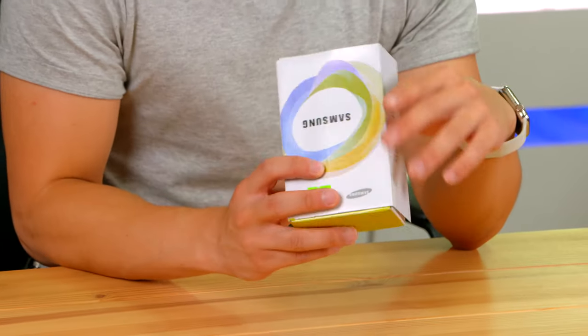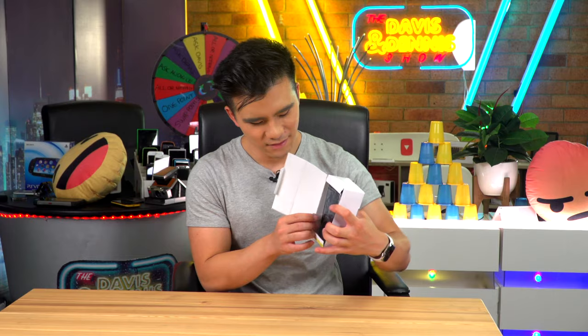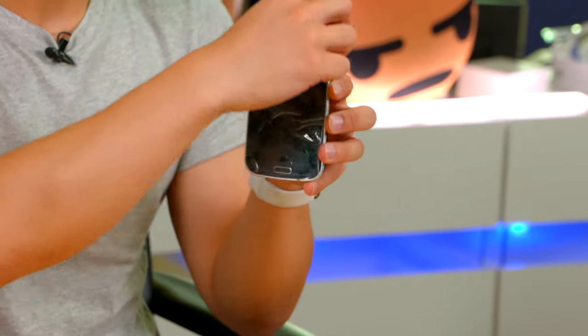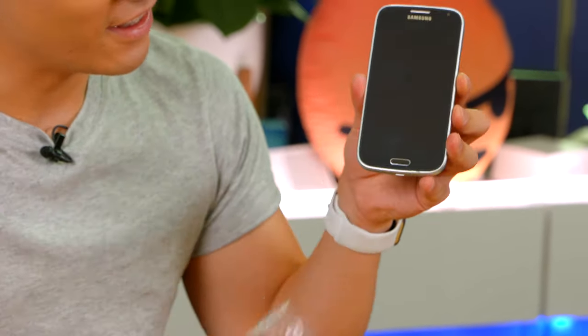So I got this refurbished and that means it should be in pretty good condition. Has it been used? I'm not sure. Let's take the screen protector off and there we go.